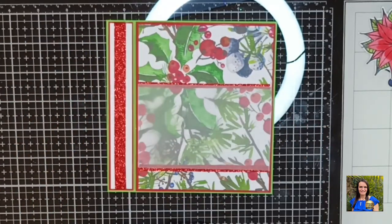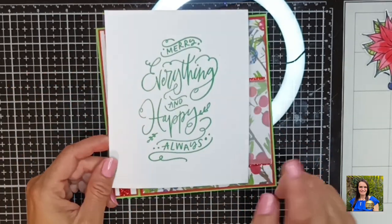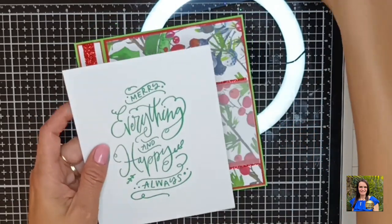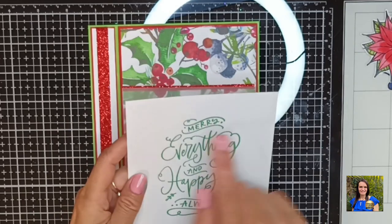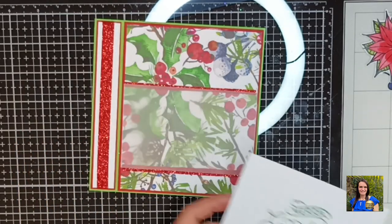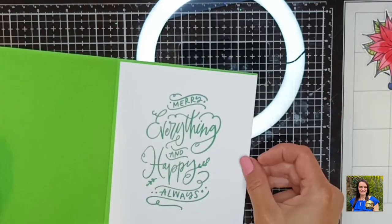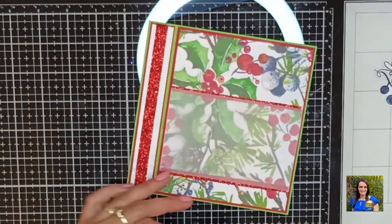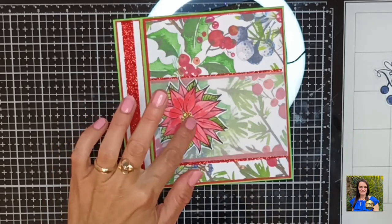I think that looks a lot nicer now. Before I add all my decorations, I have stamped out Merry Everything and Happy Always from the Colorado Craft Company stamp set that came with the magazine. I used Versafine Clair in Green Oasis to stamp this. I've cut it down to four and seven eighths by five and seven eighths and I'm just going to be gluing this onto the inside of my card. Now it's time to add all the embellishments using hot glue.